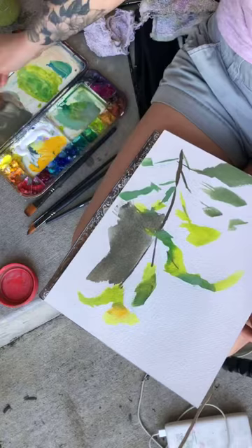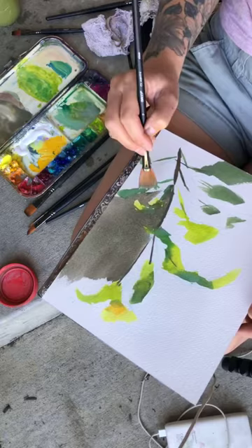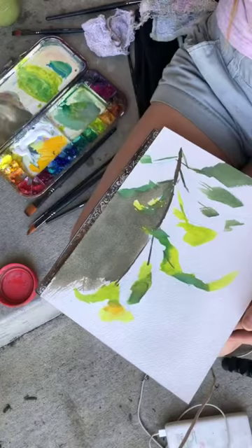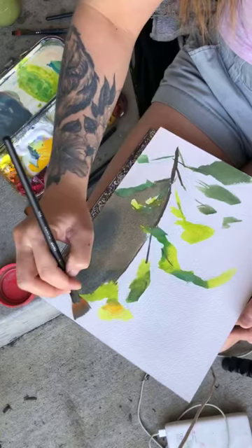I almost always use blocks — I don't like stretching paper, it's just convenient for me. I do wish these brushes held a little more paint. I'm finding myself having to dip back into the paint quite a bit, which isn't too bad. I might be overly critical. Kind of shifting it to a cooler color up here to give the impression of distance.